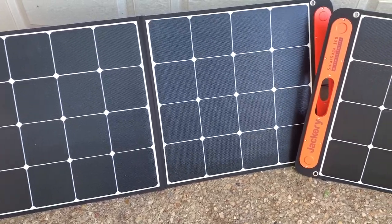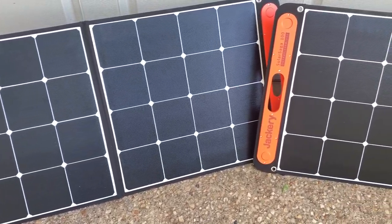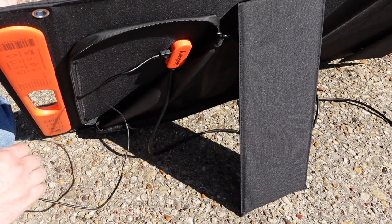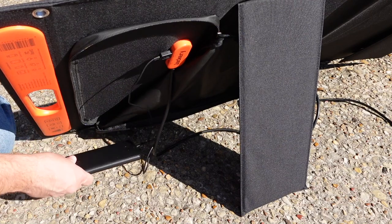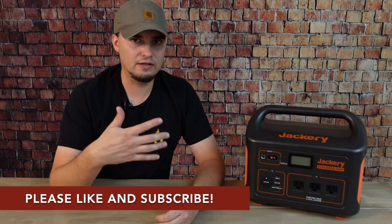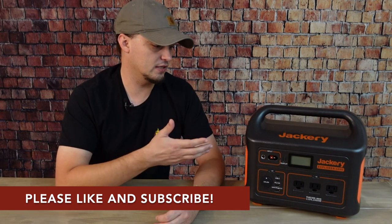The Solar Saga panels weigh a little over 10 pounds each and are rated for 100 watts. One thing I really like about these panels is that in addition to recharging the power station, they also have ports on the back that you can use to recharge USB devices directly. So if the power station is already charged up, you can set a panel out in the yard and plug a battery bank, flashlight, or cell phone directly into it to save the power station's capacity for more important devices.